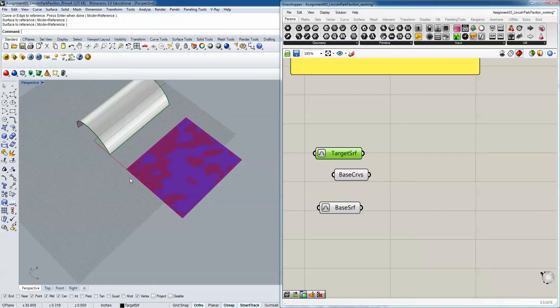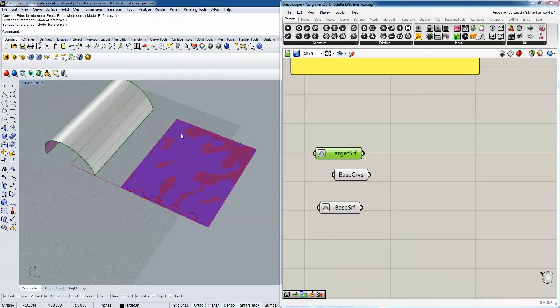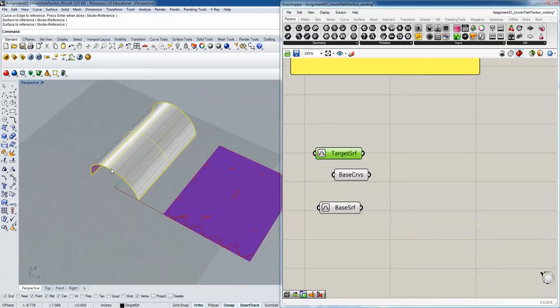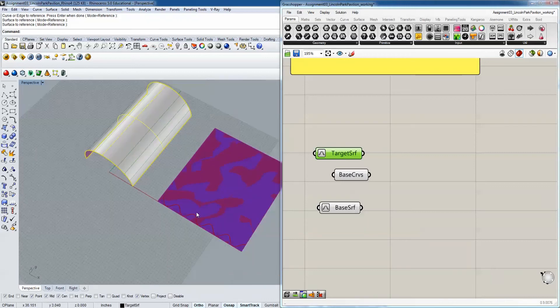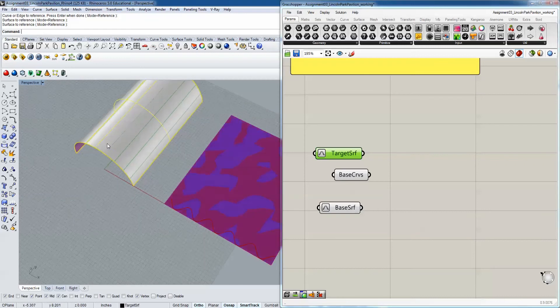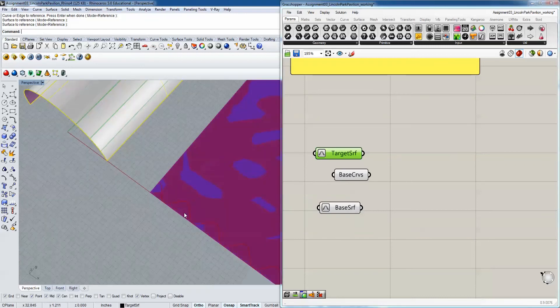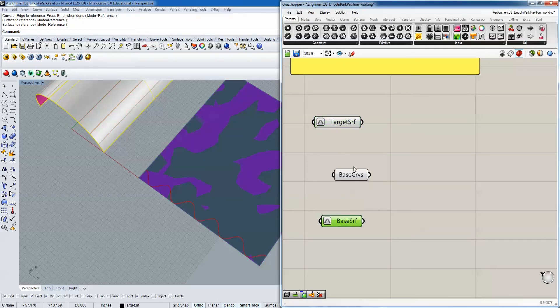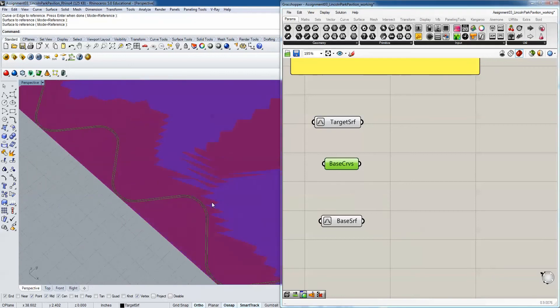What reparametrize does is essentially say: forget about the actual dimensions of the surface - call the start zero and the end one for both surfaces. Therefore when mapping, they have the same boundaries, so the midpoint here is the same as the midpoint on that surface. This helps us project these curves easily. The first step is to take our base curve and divide it into a series of points - the more points we have, the more accurate this will be.